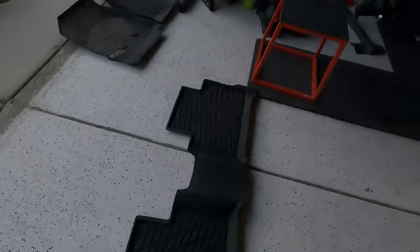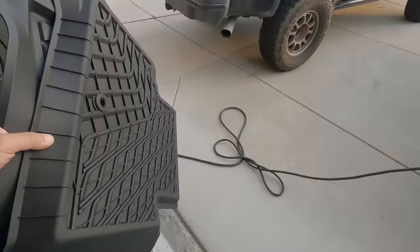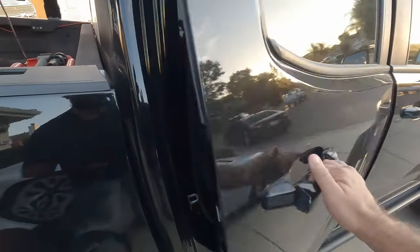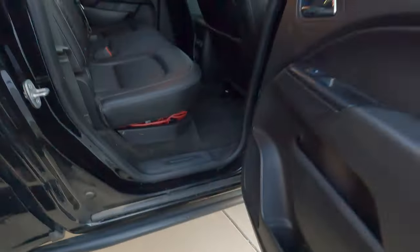The back mat does give me a little more resistance because there are two sides — you have to do it from one side, then go to the back and do the other side, back and forth. But if I could do it one-handed, you guys can definitely do it with two hands.